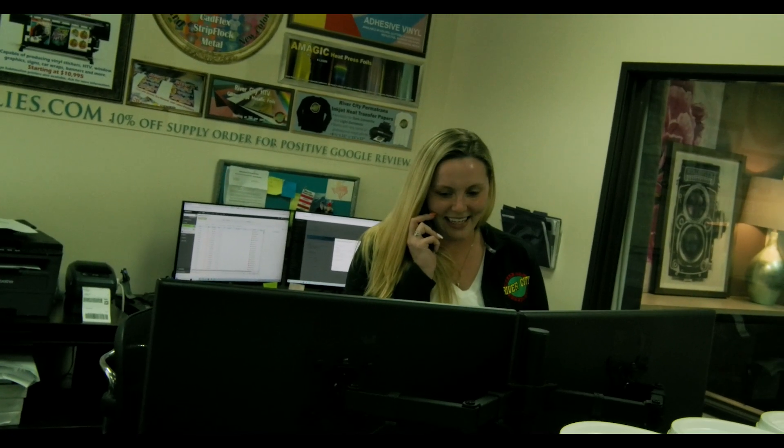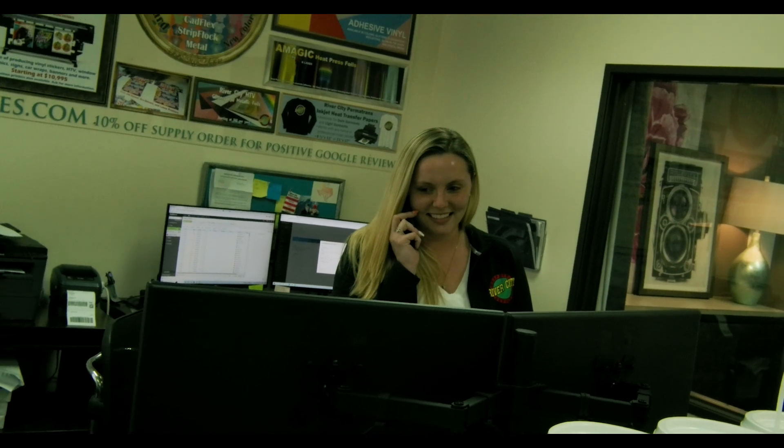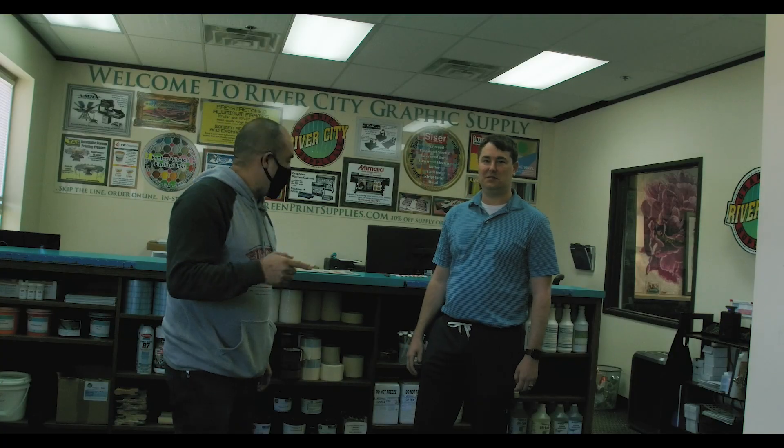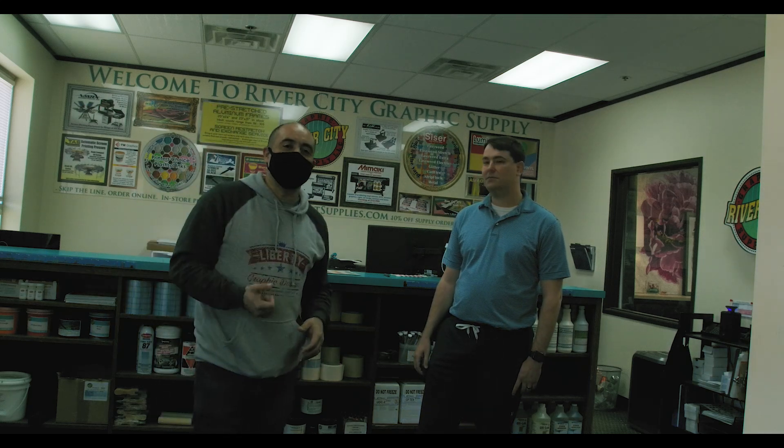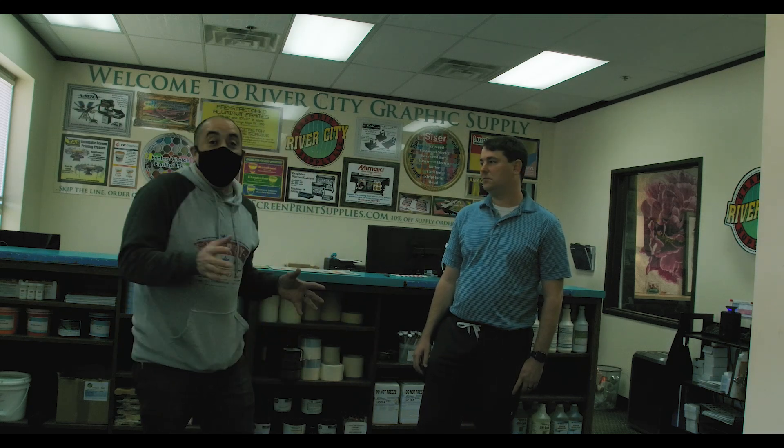River City, this is Brittany, how can I help you? So now we're inside the actual shop — as you saw Brittany answering the phones — this is where all the magic happens.